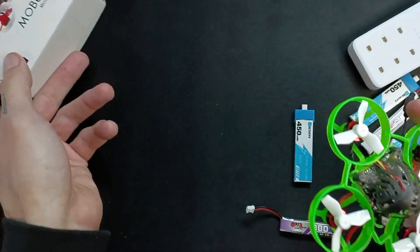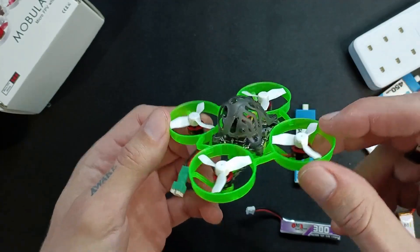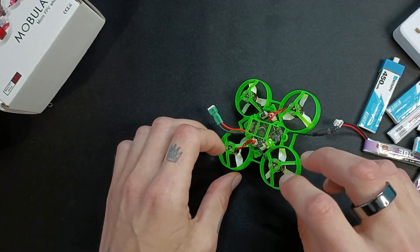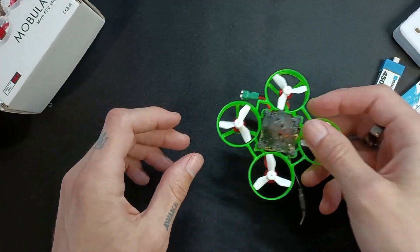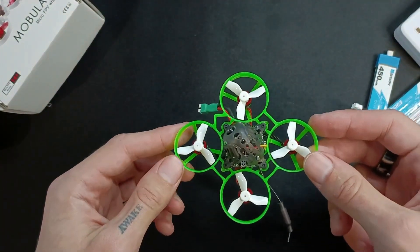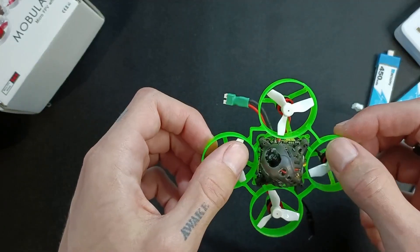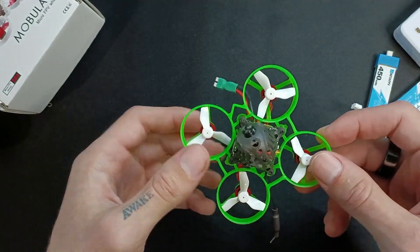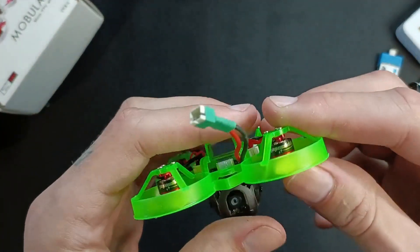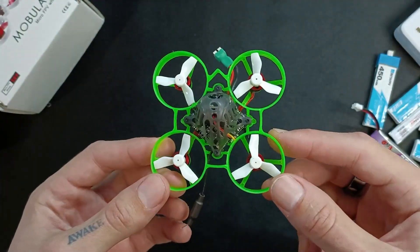When I got this, the box shows tri-blade props, but this one actually came with bi-blade props — two blades instead of three. Although it has turtle mode, which is where if the drone lands upside down you can reverse the motors and it flips itself back over, the problem with bi-blades is they don't have enough thrust to actually turn itself over. So you get longer flight time with bi-blades, but turtle mode doesn't work. I had to upgrade and replace them with tri-blade props, which is very simple, cheap, and easy — you literally just pull the propeller out and put it back in.